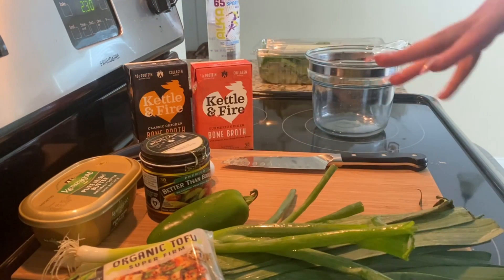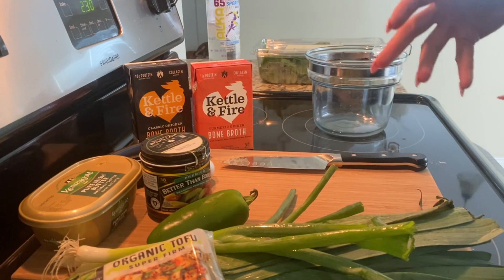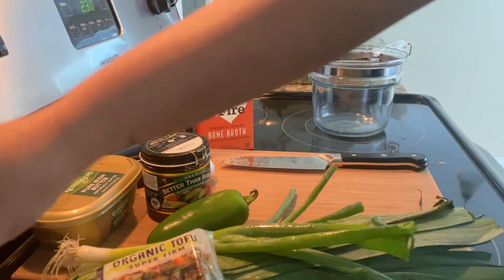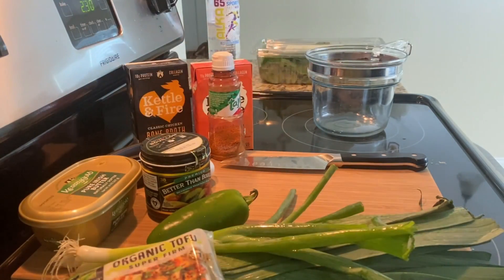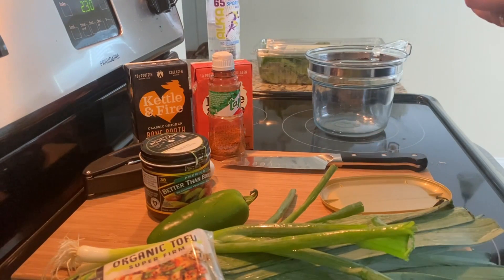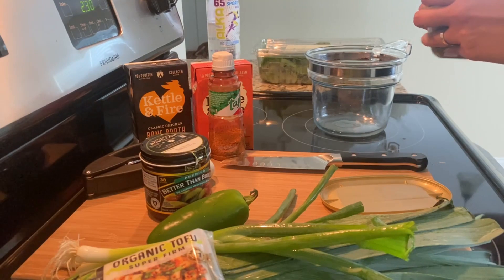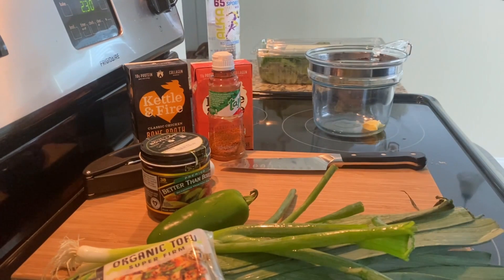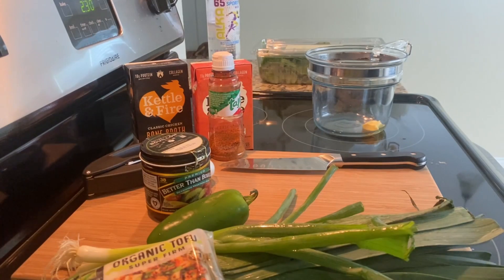Slice up whatever vegetables I want to put in, dice up some tofu and throw it in there. So let's get started — just a tiny bit of butter and I will sauté the fresh garlic.